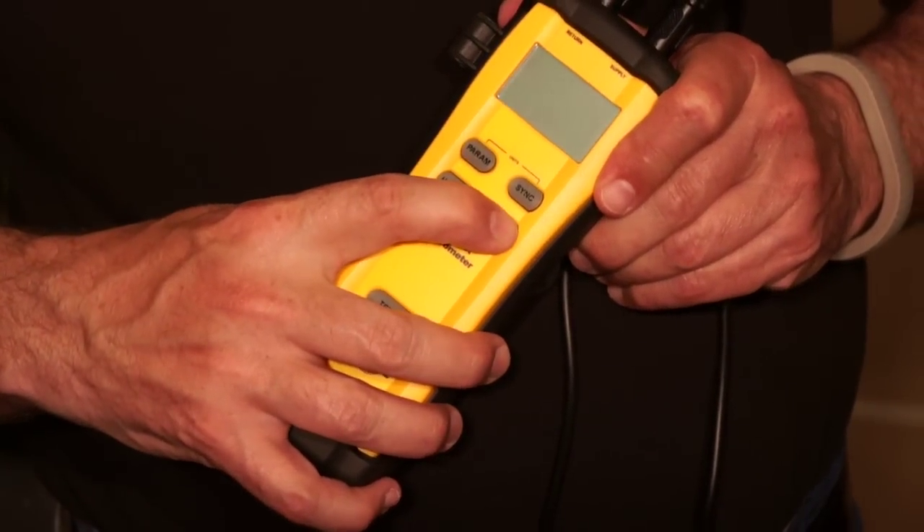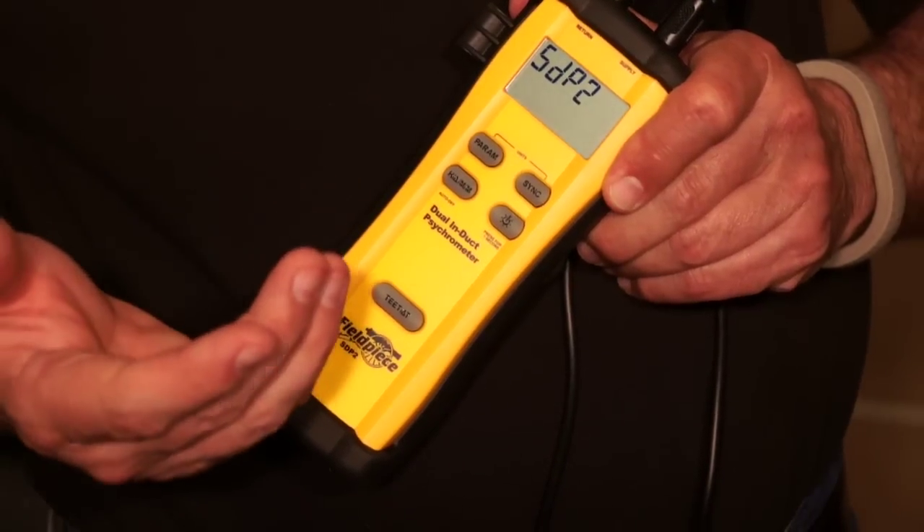After you get them both plugged in, just press and hold the power key, the instrument will power up, and we're ready to go take a measurement.